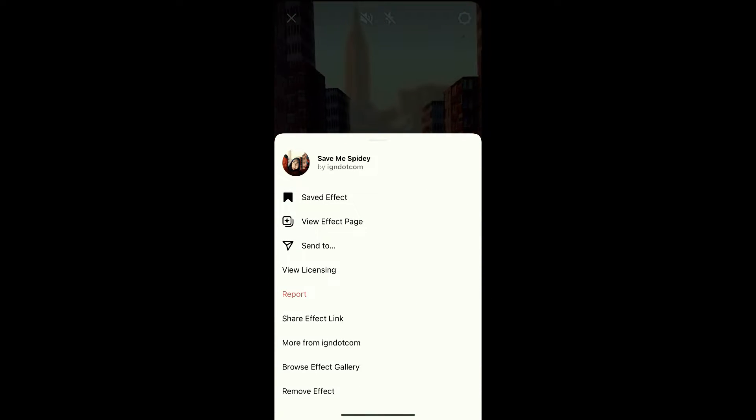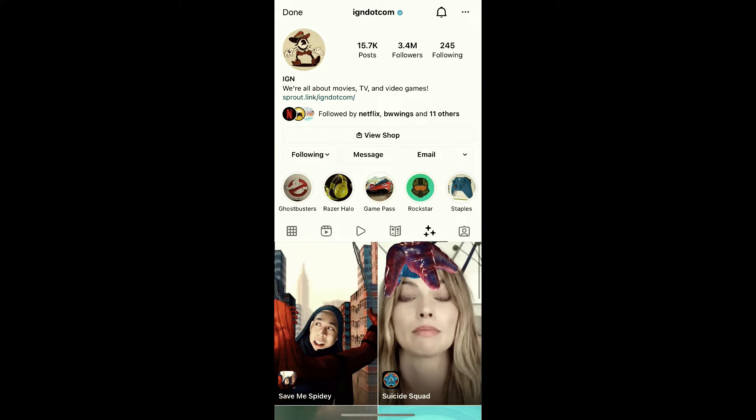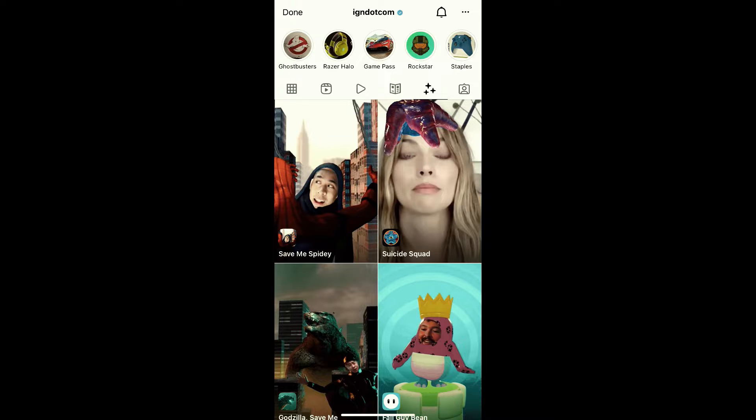So to get this filter, visit the creator profile. IGN.com is the creator of this effect. You can follow IGN.com to get access to this filter. So check in the filter gallery — this is the filter: Save me Spidey.